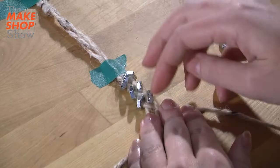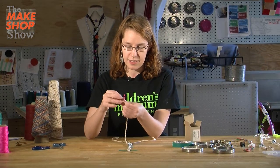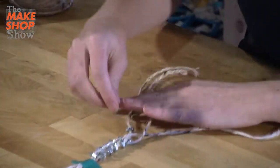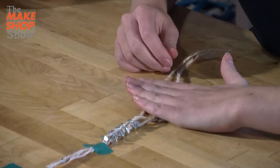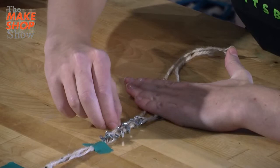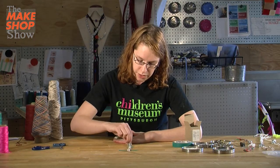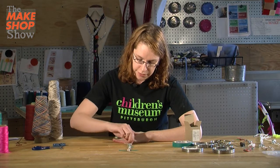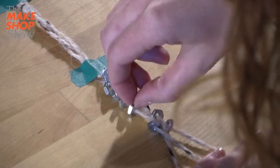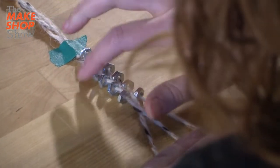I'm doing my last hex nut here — I'm going to slip it on the yarn and pull it to the rest of them. I'm going to hold this with one hand and try to push everything up one by one, just one at a time, move it a little bit closer, and try to get everything nice and tight. The tighter it is, the better it will hold together when you're wearing it and it's moving around, so you want to try to make it as tight as you can.